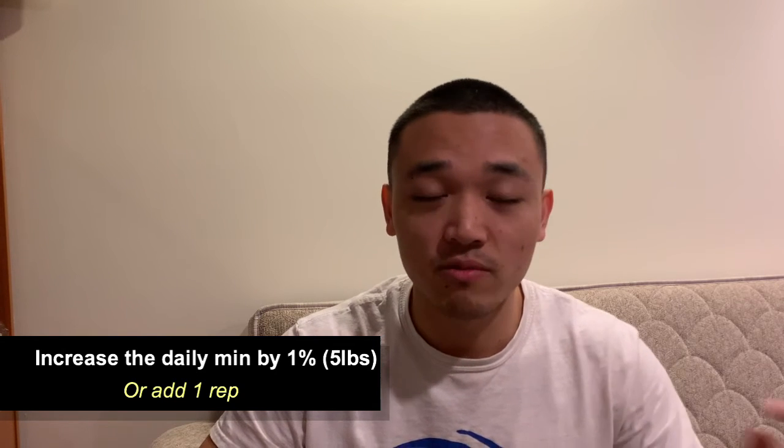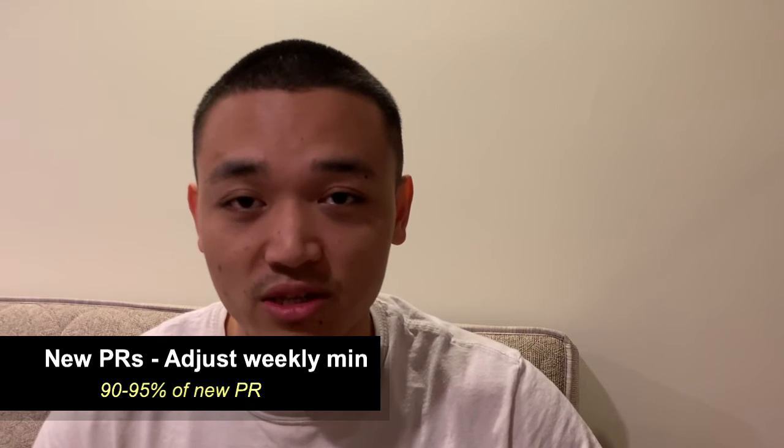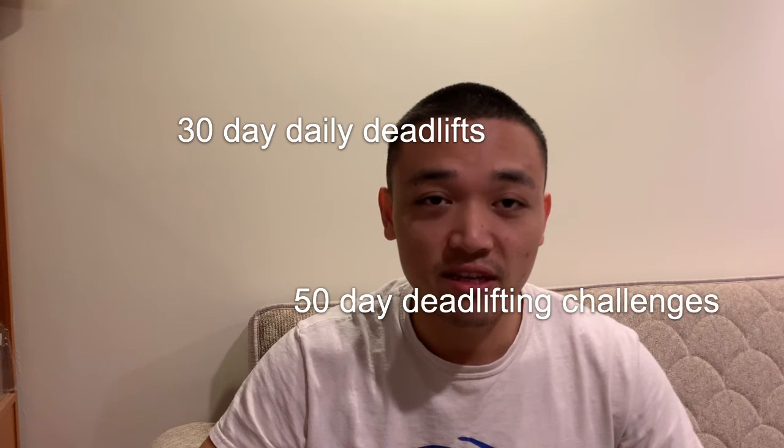So instead of doing 3 reps, you're going to be doing 4 reps. And if anytime during this program you hit a new PR, you'll adjust the weekly minimum to 90-95%. If your all-time PR was 500 pounds and you hit 520, you'll take 90-95% of 520 and make that your weekly minimum. The program is simple, the concept is straightforward. I was thinking to myself when doing research and seeing people doing 30-day deadlifting challenges, 50-day daily deadlifting challenges — why not me?